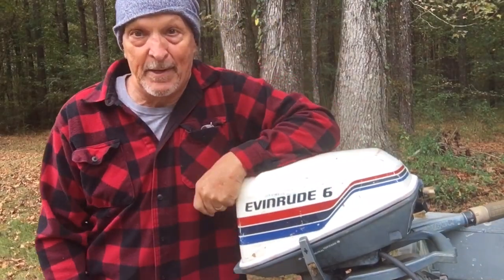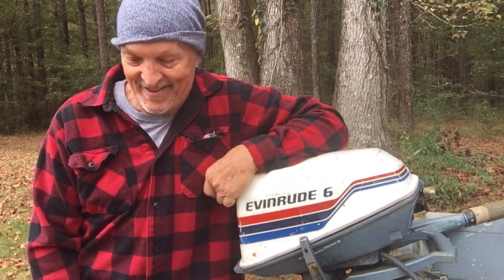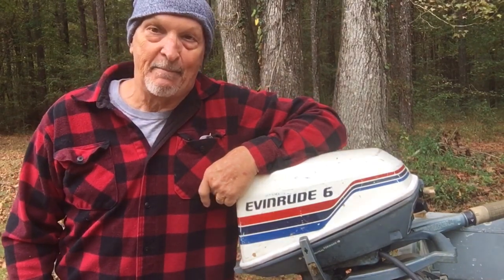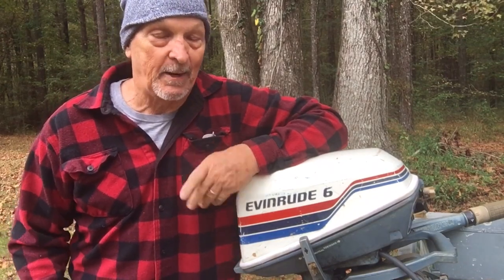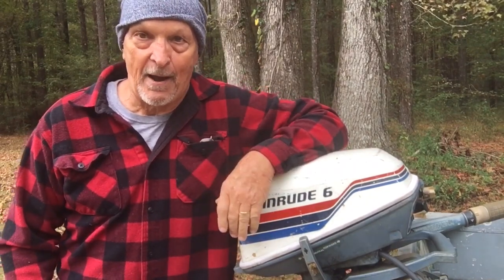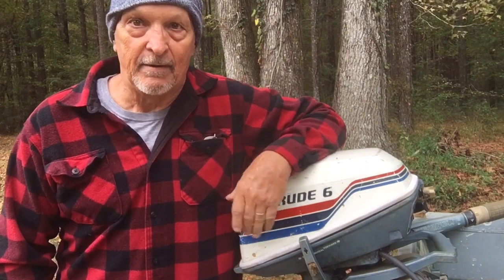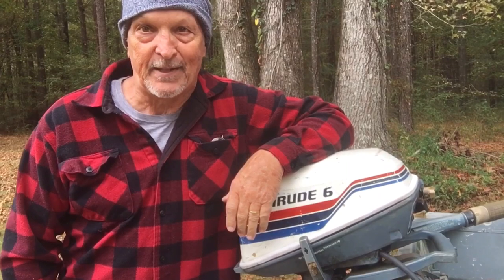Well hello folks, this is Bill at Bill Reddick Outdoors. I don't know about y'all, but sometimes I let my mouth get myself in a little bit of trouble. I did a video sometime back about apparently they don't want my money — talking about working on boat motors. I take my motor to the shop, get tired of them giving me the run around. It sits out there for a month, two months, and they never even look at it. So I get mad, bring it home, tear it apart, and fix it myself.